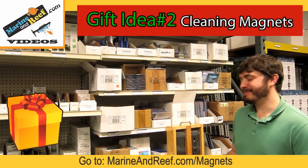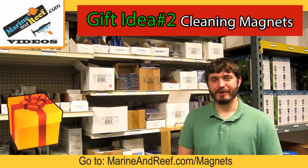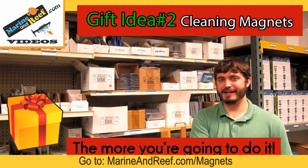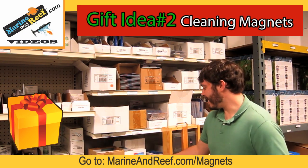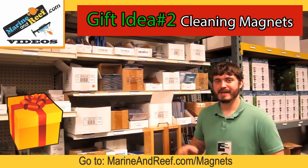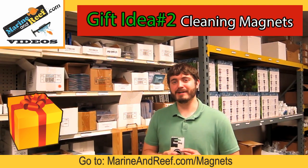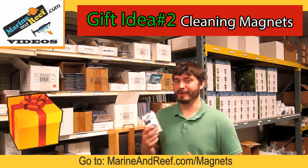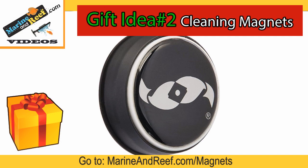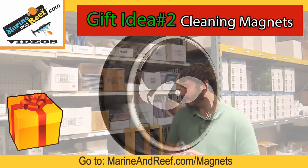Aquarium cleaning magnets are awesome because of one of my favorite phrases: the easier something is to do, the more you're going to do it. Using a cleaning magnet like a nano mag, one of the flipper cleaners, or one of the mag floats is going to make cleaning your aquarium much easier, and because it's easier you're actually going to do it. The nano mag is our favorite for small aquariums because it looks good on the outside and works well with curved glass that's pretty common with nano aquariums.